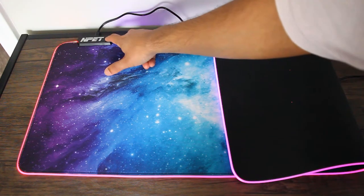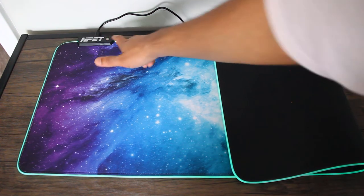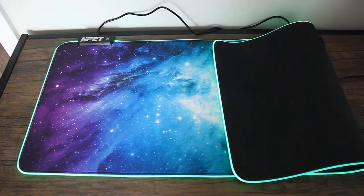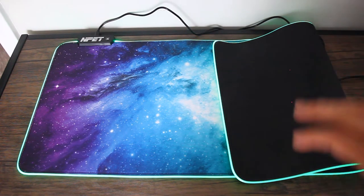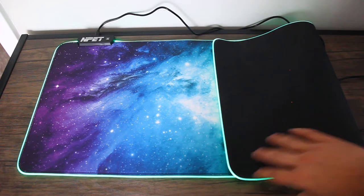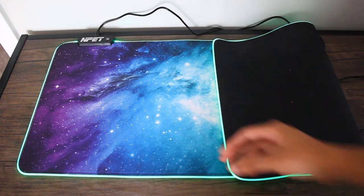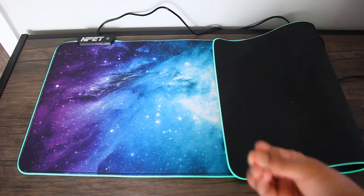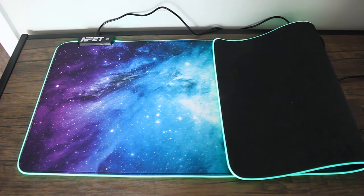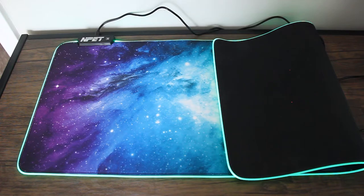Now I'll put it on a static color and change the brightness. If you double press it, it becomes dimmer; double press again and it becomes brighter. My camera is trying to adjust for the room lighting, so you probably can't tell as much, but it is actually very bright. The change in brightness is quite big — it goes from a very lit-up mode to a very dim mode, which is perfect if you're trying not to strain your eyes.